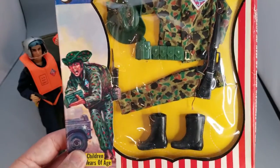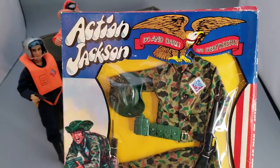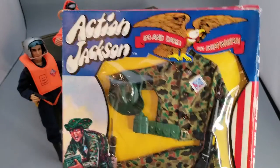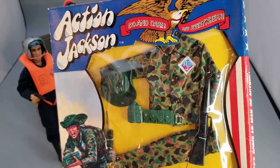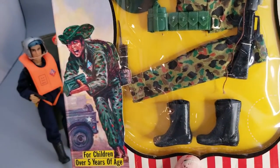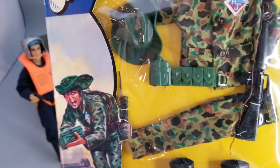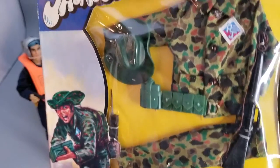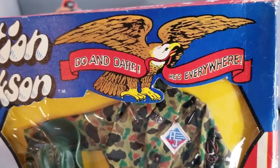This right here is the Aussie Marine outfit for Action Jackson, and I'm going to go ahead and unbox it today. I'm not the kind of guy who likes to keep things in the wrapper — I'm gonna play with them, have some fun with it. When I pass on, I don't want to leave a bunch of boxes for my kids; they can toss this stuff out. Anyway, it's a really cool figure — 'Do and Dare, he's everywhere,' the motto of Action Jackson.